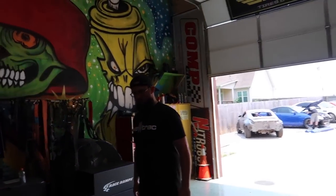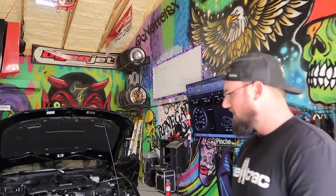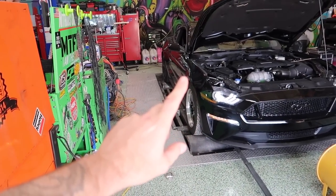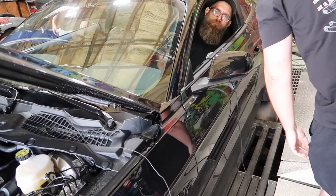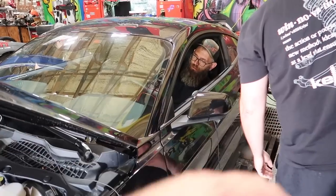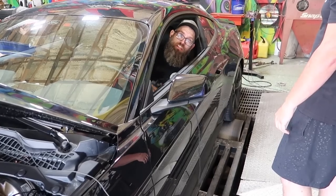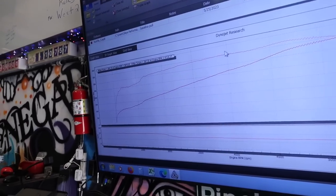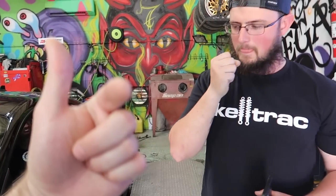All right, here we go — it's gonna be the first pull. Okay — 397 was my guess. The result: 384 horsepower. Oh look at that — 384. The one with the lower number wins? That'd be me.